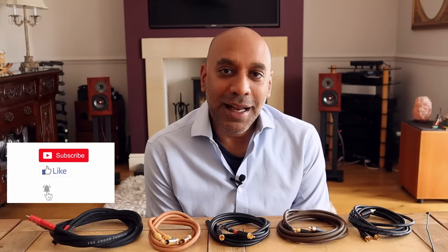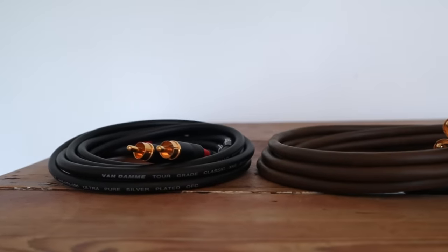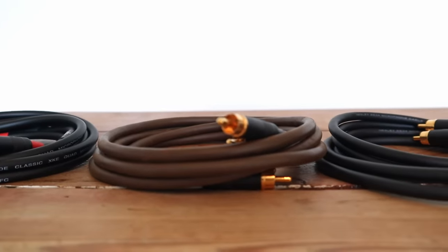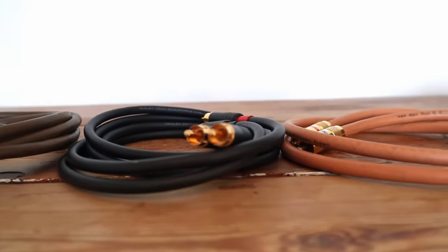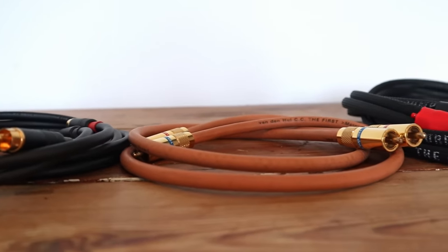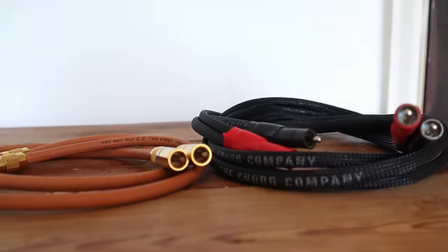So let's get started. First up is the Van Damme XKE star quad, which retails for £45 for a stereo pair. On the Designer Cable website, for just over £50 you can get the Belden 8402, and for a similar price the Mogami Neglex 2534. The Van den Hul The First will set you back the best part of £200, and if you're feeling flush, the Chord Company Signature is the best part of £800.